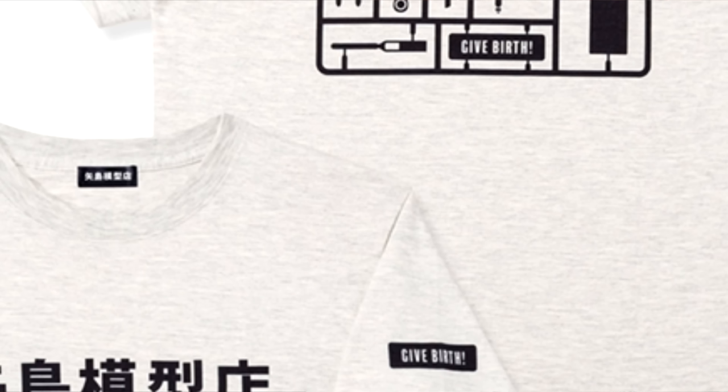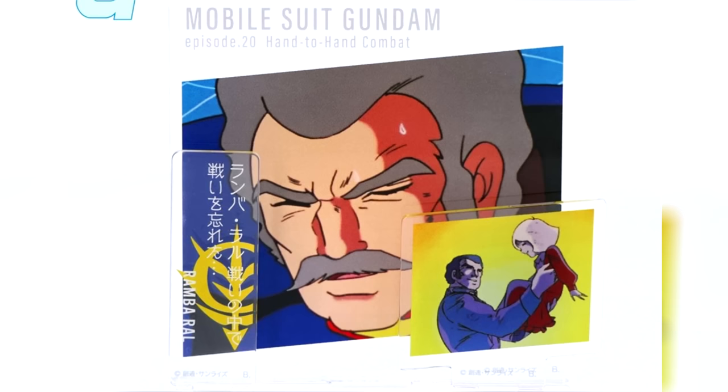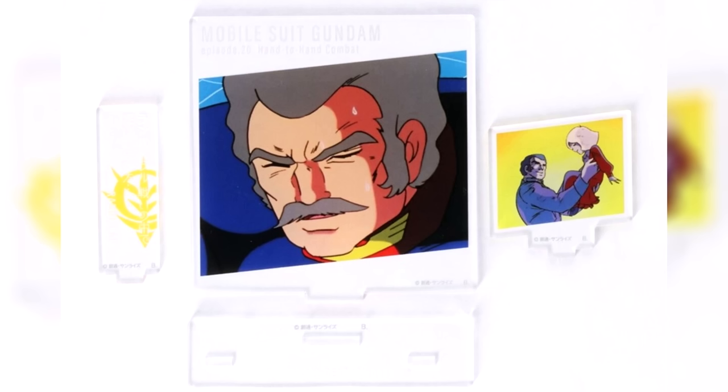Pay close attention to the slogan on the sleeve and the bottom of the runner — 'Give birth' is one hell of a slogan. I guess Gundam really is committed to solving Japan's social issues. And then finally, there's a quote acrylic stand for Romba Roll — unfortunately not the quote you're thinking about. For 1,782 yen, around 13 US, you can get Romba Roll saying that he forgot to fight in the middle of a fight.